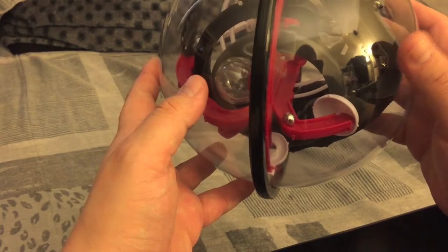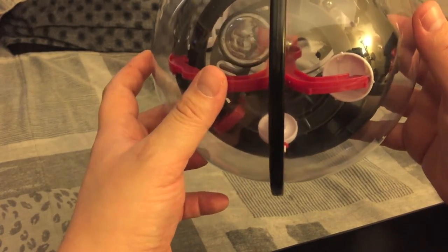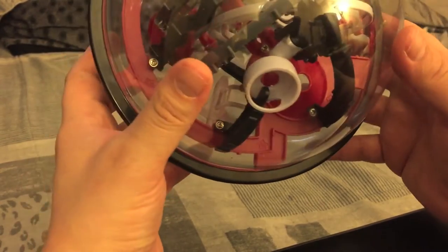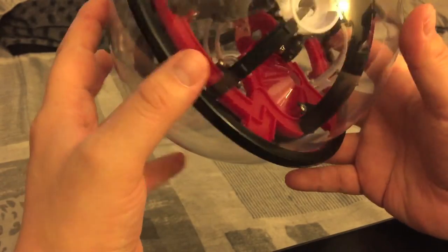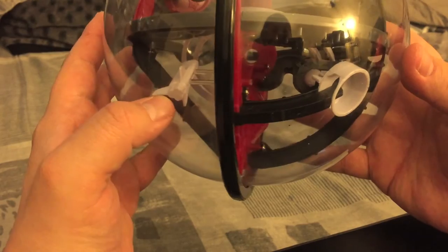There's a lot of glare so it's hard to see, but trust me — you gotta go down there where the ball is right now. Let's see... I don't know if this is a checkpoint yet.